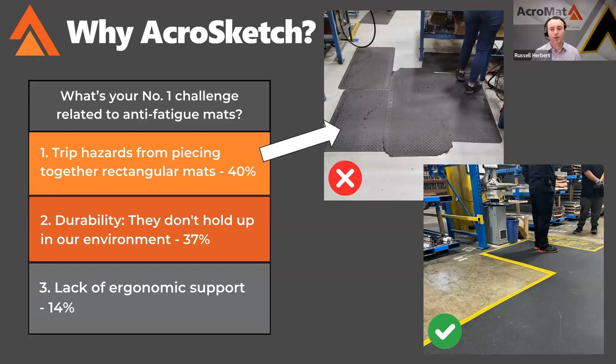We're passionate about making a one-piece custom design that fits any work area perfectly. What we're getting from responses to this question is that you could have the best mat in the world, but if it doesn't fit the area well, you're still going to have those challenges and trip hazards. We're here to address that through the use of AcroSketch — that's the catalyst for AcroSketch, to eliminate that number one concern our audience is finding.